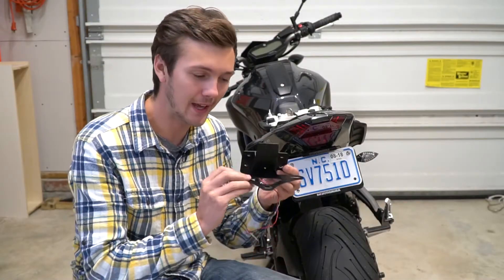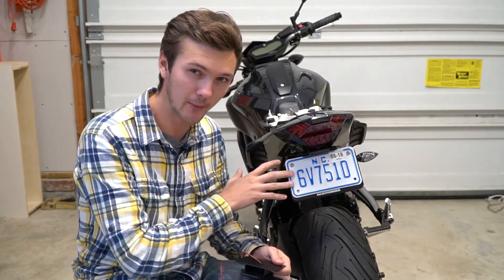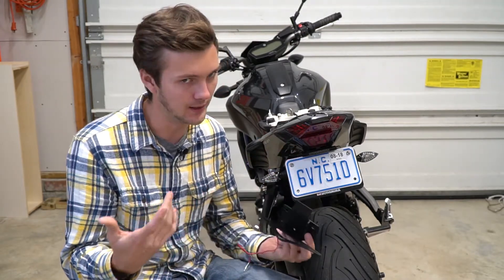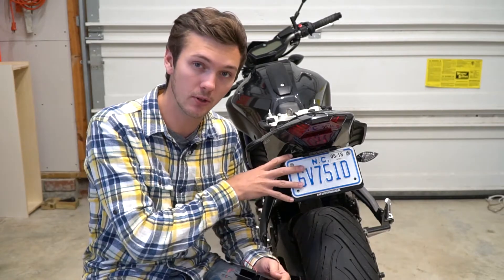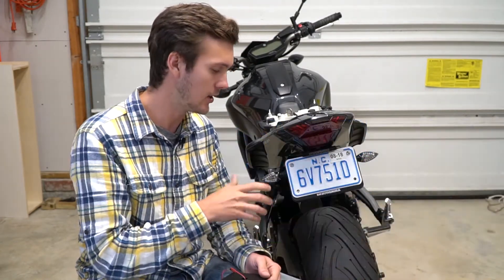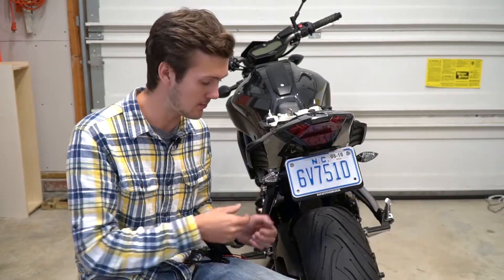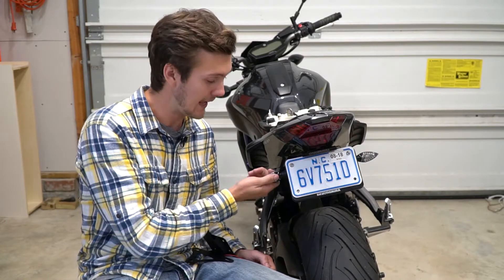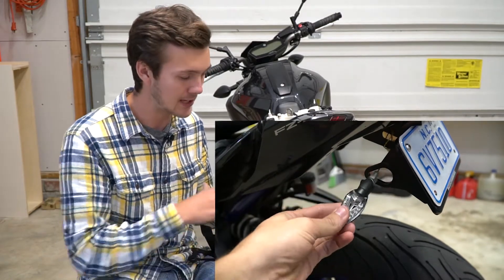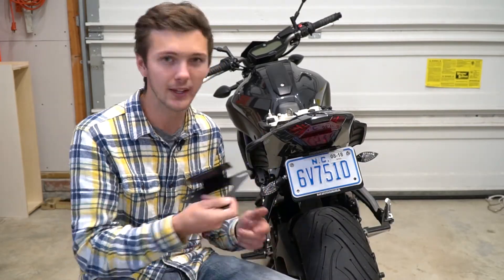Now I'm going to go ahead and install it. First thing, I'm going to take off this other Fender Eliminator I have — if you have one on, you'll need to take it off. This is the Yoshimura Fender Eliminator. I highly recommend not getting this, because it doesn't look that great, there are wires hanging off the back, and the biggest thing — the turn signals jiggle and pop loose. They do have plates and everything, but just get something like this. This is way better.